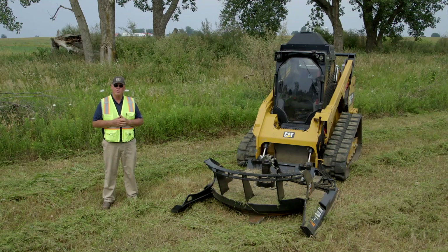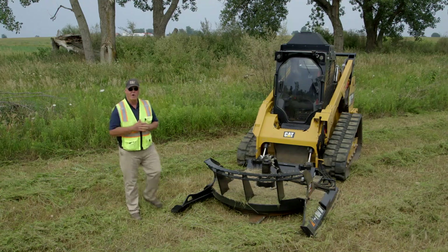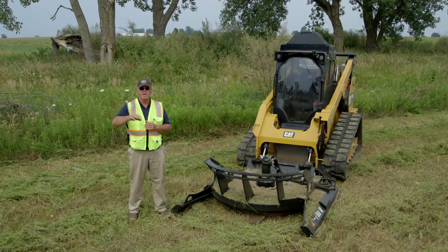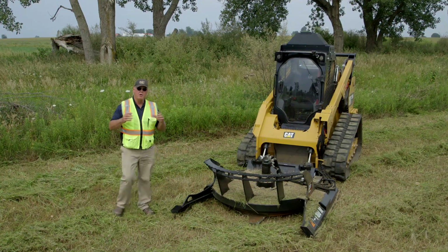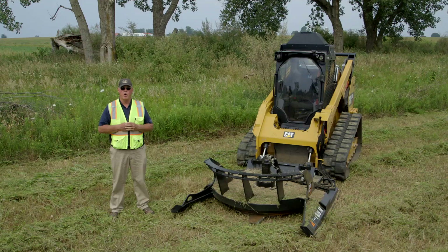Safety is first and utmost. These are very high efficiency machines but there's some safety involved. When operating this machine it will throw debris up to 300 feet, so you always have to be cautious of that. This open front end — you need to let the flywheel come to rest before you get out to do any service work on this tool.